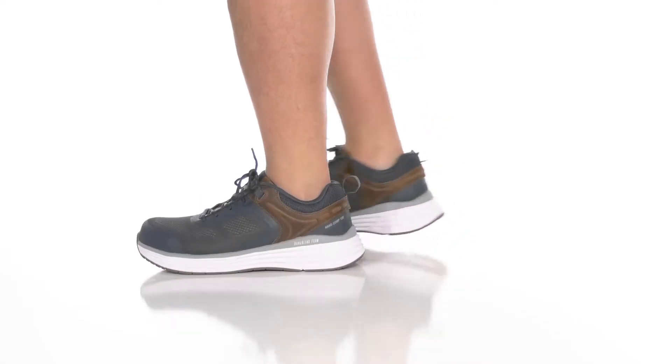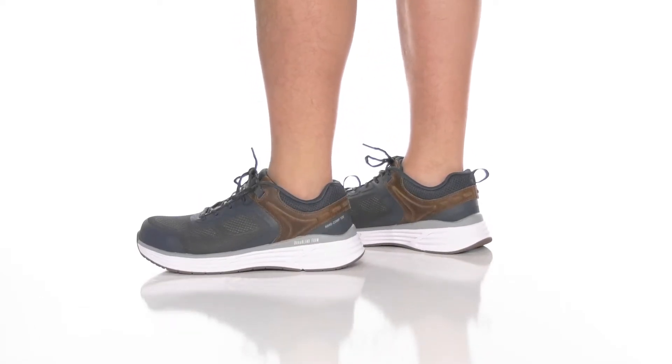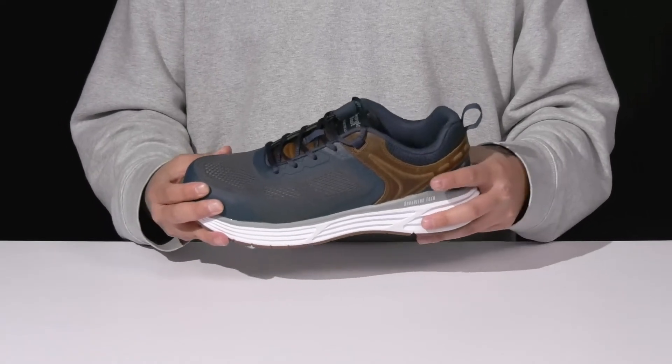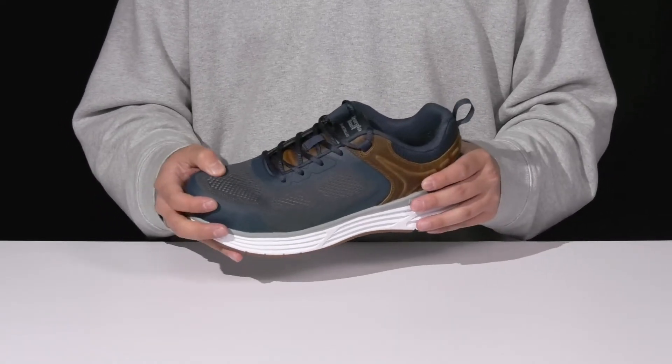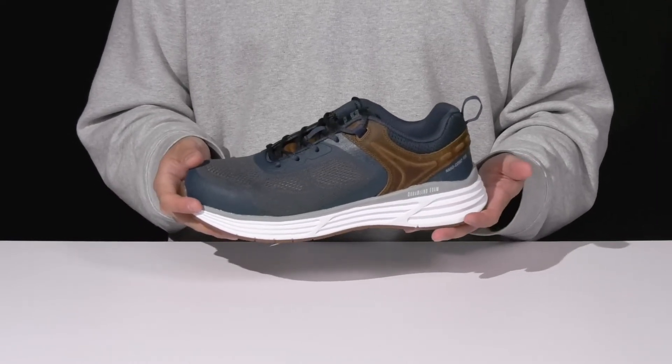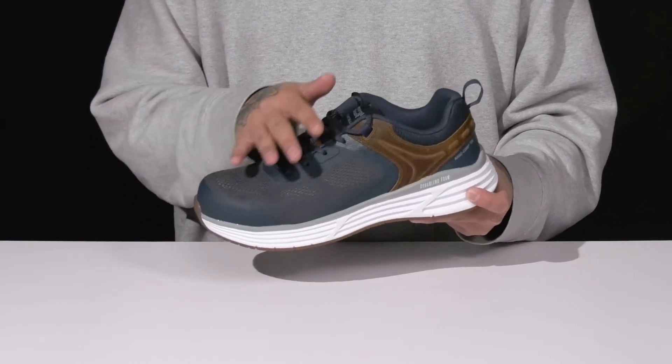The Durablend Nano Comp from Georgia Boot is a comfortable rugged work shoe made with a breathable textile upper. It has seamless overlays in key areas for structural support along with leather accenting. There's also a lightweight protective composite toe, and the shoe meets electrical hazard safety standards.